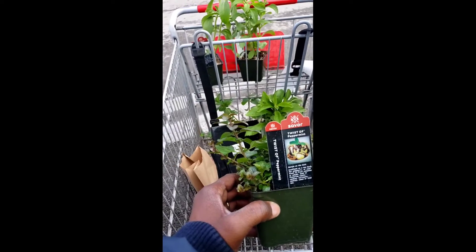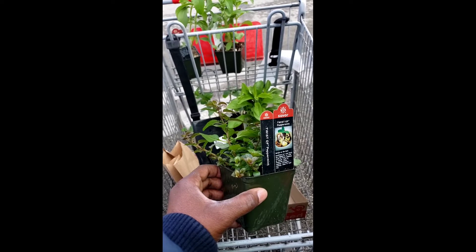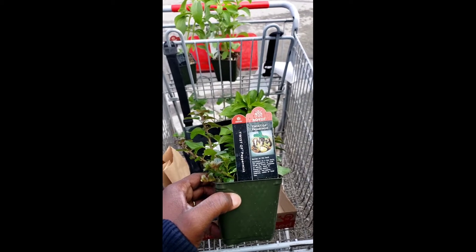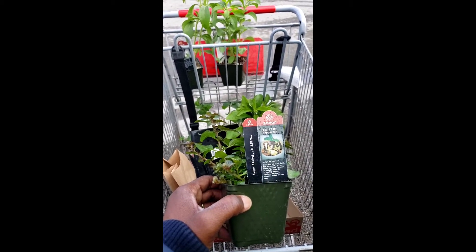Everything I don't plant from seed, this is just one of the nurseries I choose to visit and they treat me well and I love it. All right y'all, on the next video - see ya, GT Jr. out.